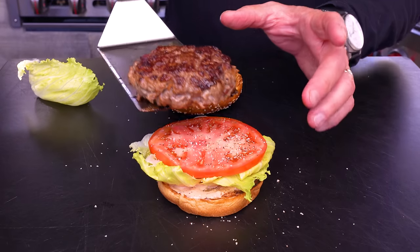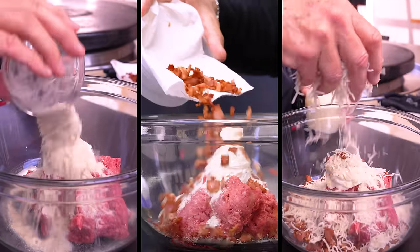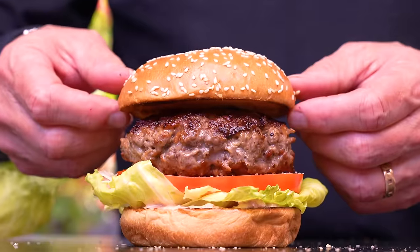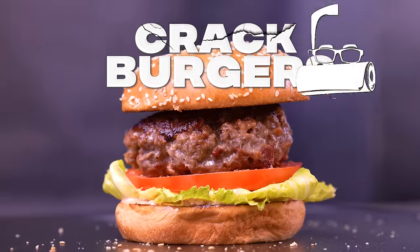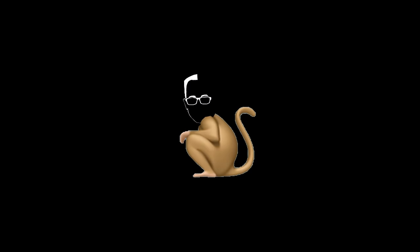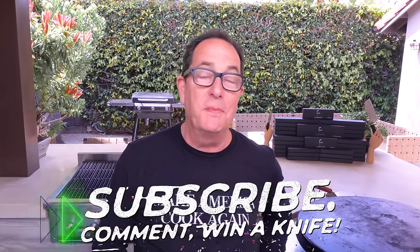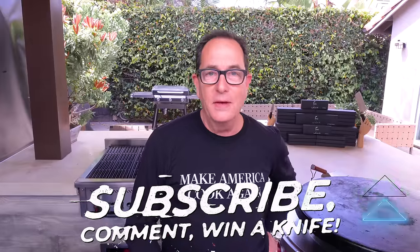Put your hand up if you've ever had crack burgers. According to Michael Hensley, these have to be made because they are so addictive — we'll be the judge of that. The only bad part is that Michael didn't get it in on viewer recipe month, but it still intrigued us enough that we're gonna make it.